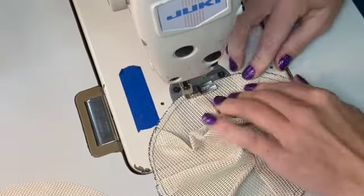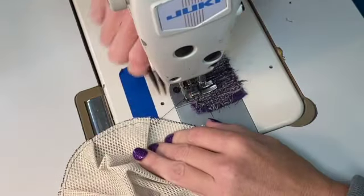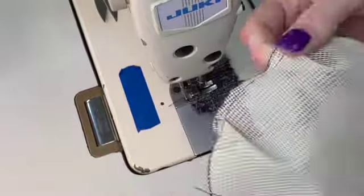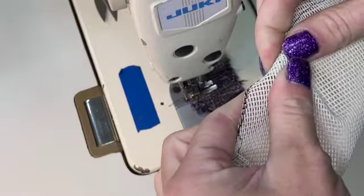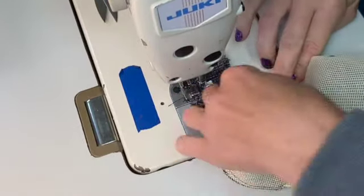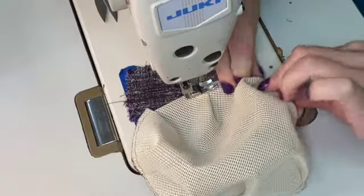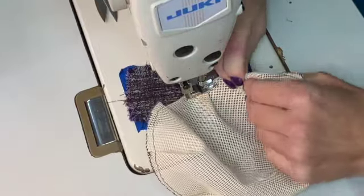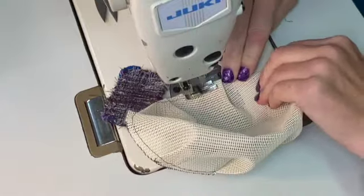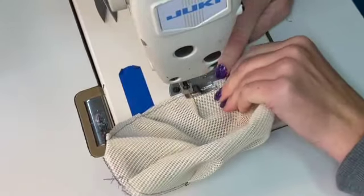I've created all my pleats on this one piece. Because I'm using the stiff mesh, it's really pokey on the raw edges and I don't want that against my horse's face. So I'm going to fold under about a half inch — it doesn't matter if it's a half inch or slightly less, but I wouldn't want to do more so I can maintain the size of the eye cup. I'll fold it under as I go and stitch along that edge.